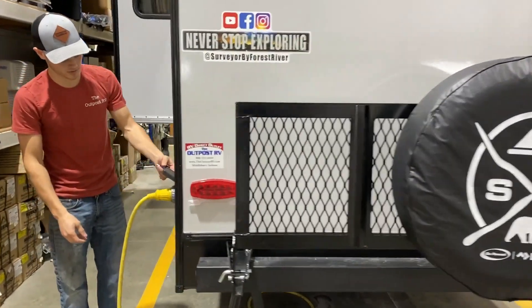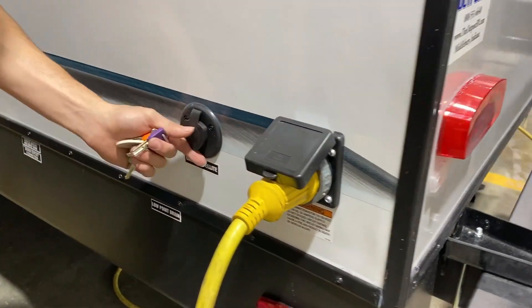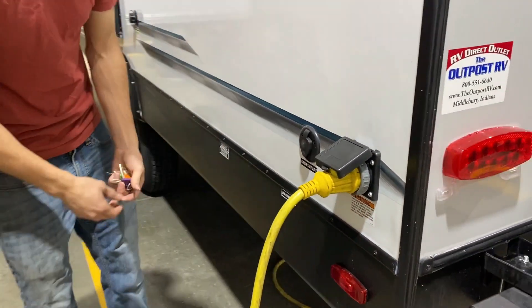And then on this side, this will be where your 30 amp hookup will be at. And you'll have your satellite and cable connection. If you have on-site satellite or cable, you can hook it up right there.